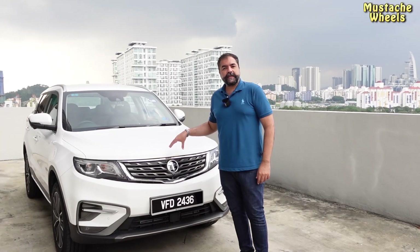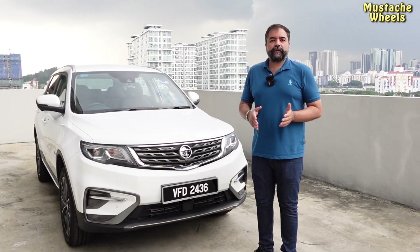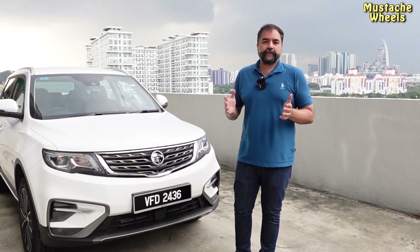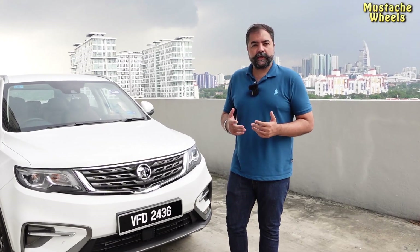Friends, let's talk about the exterior look. It's a premium model, all-wheel drive, premium X model — there is no difference in the exterior. The things that are different, I will tell you in a little bit.